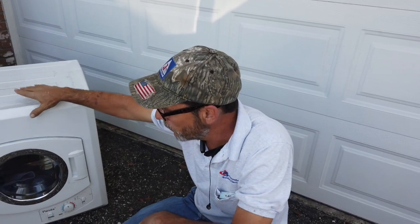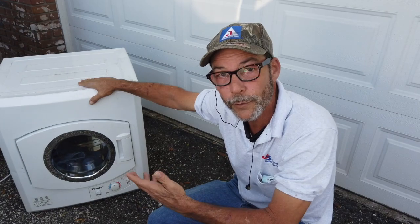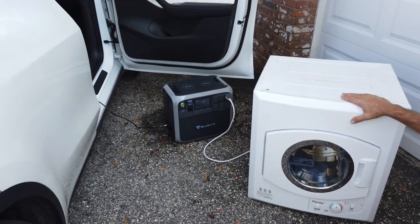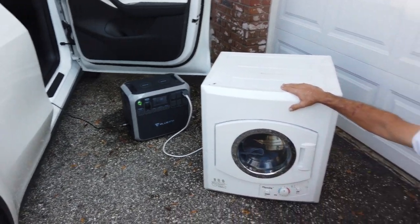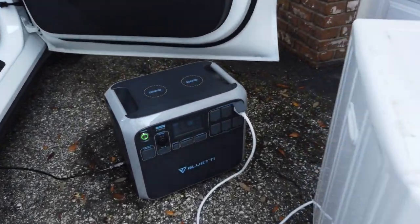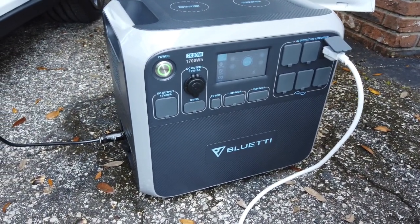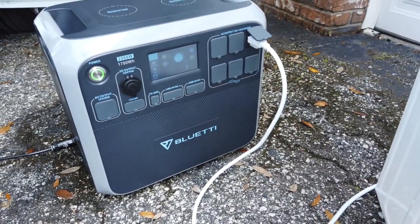Yeah, because the other one wouldn't even start that portable air conditioner — the larger of the two. There was no way it would ever start this. On the last video we actually ran two air conditioners with it. So there you go, guys — just so you know that you can use an appliance and at the same time put a charge to it. Whether it's from your vehicle — electric, gas-powered, or solar — you can charge it and use it all at the same time.